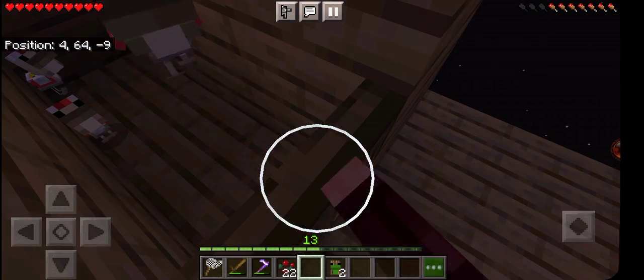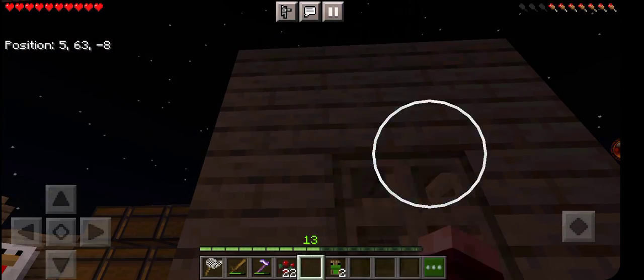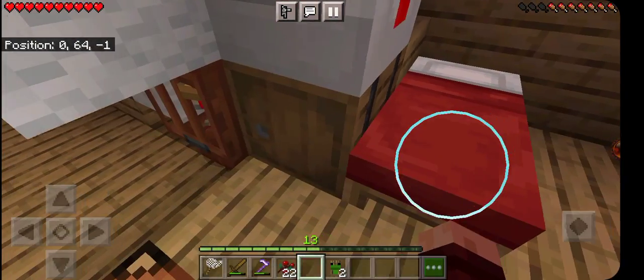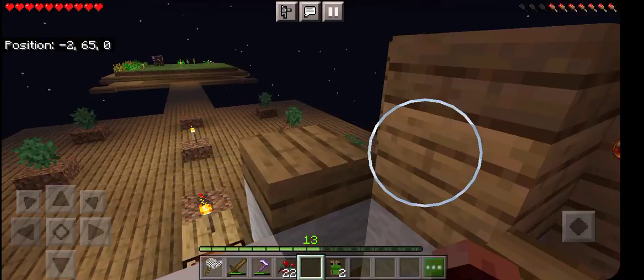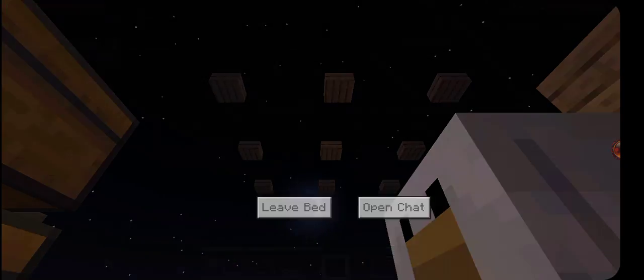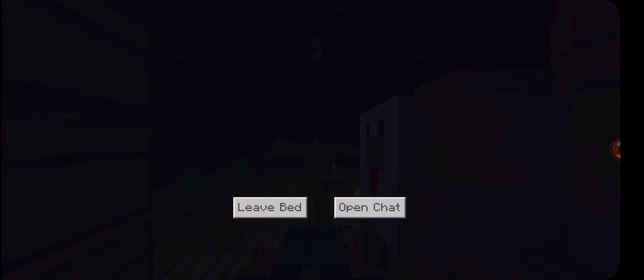Go ahead little fella, run. I'll follow you back home and make sure you get there safe. Put the chickens in, sleep — that's the end of this day.